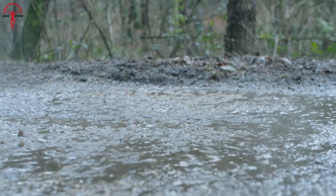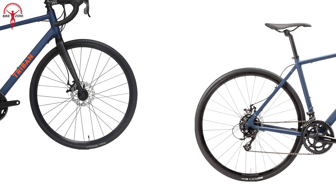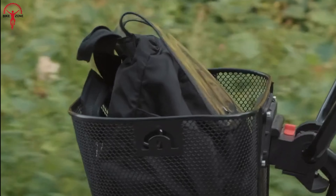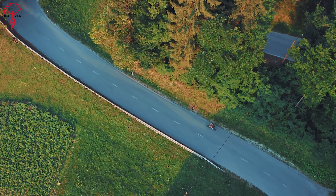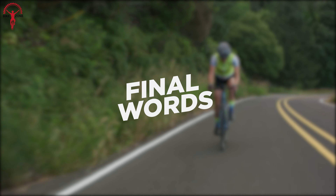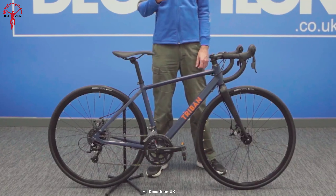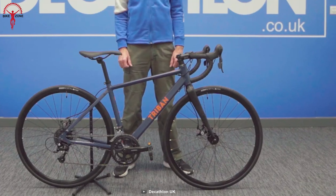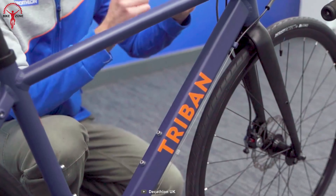One of the things that truly sets the Triban RC120 apart is its impressive versatility. While coming in at a price tag under $500, we love the convenient options to customize the bike. You can easily attach mudguards, which are essential for shielding yourself from splashes and debris on wet roads. This bike also has front and rear pannier rack compatibility, which is great for carrying all your essentials on the go. We found it useful when commuting to work and needing to carry some cargo.